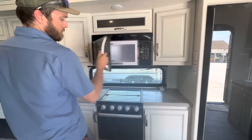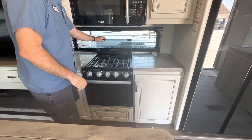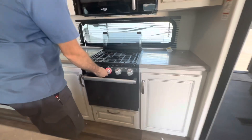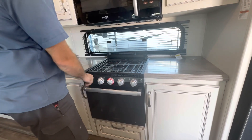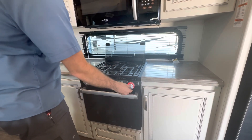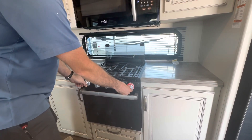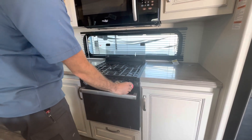Next to that we've got the microwave and the three-burner range. To light the range, turn the eye to high, then hit the igniter on the left. The oven is the same way — turn it to the little flame, that's the pilot. Hold that button in and you may have to click it a few times to make the oven light. Then you can adjust the temperature.